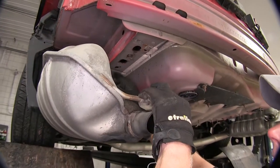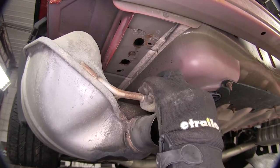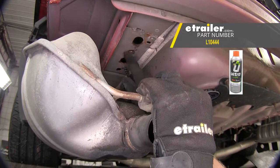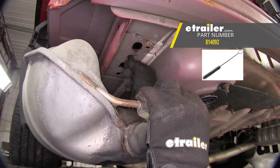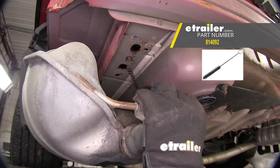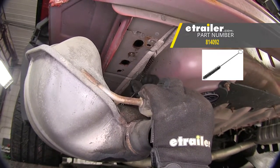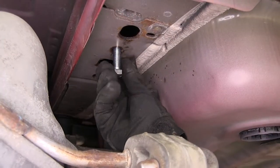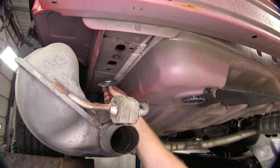On our driver's side frame rail, there's a weld nut hidden here that we have to clean out. Chances are it's going to be corroded, so spray some lubricant in there and use a tube brush to help clean out all the dirt and debris — the part number for the brush is 814-092. Then take the bolt that comes with the hitch and make sure it threads in okay.